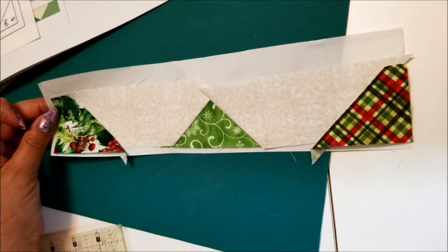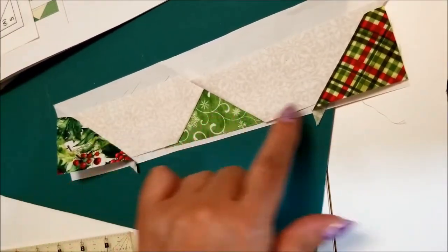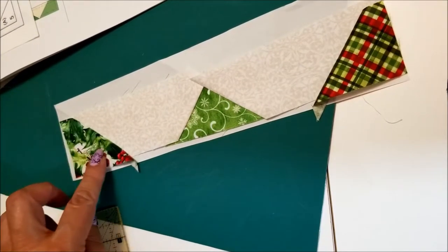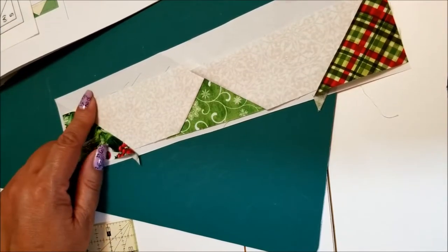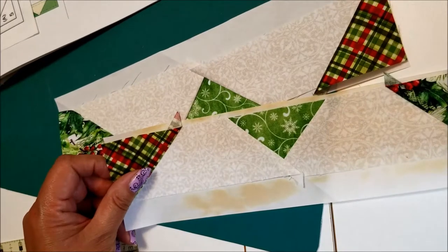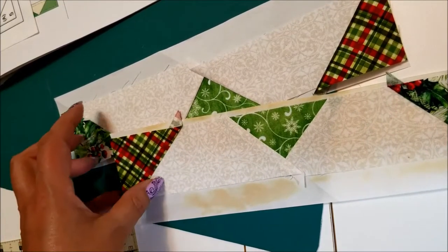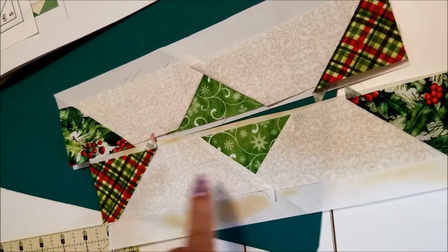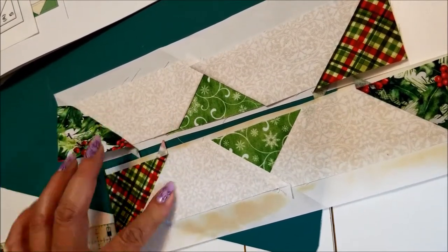I've just finished sewing my last piece on. We are now ready to trim. Usually after finger pressing I take it to the iron for a good press at this point. However, when I pressed this paper with a hot cotton iron it scorched the paper — my fabric didn't scorch, so I'm fine, but just something to be careful of. Now this one is ready to be trimmed.